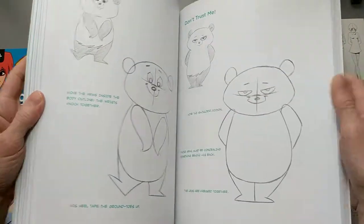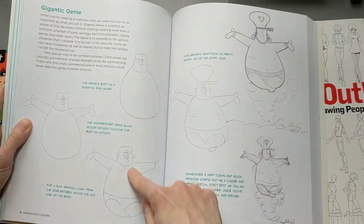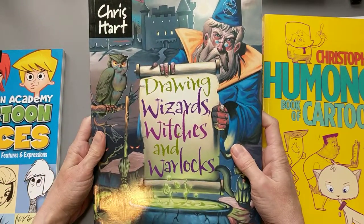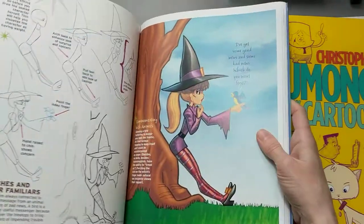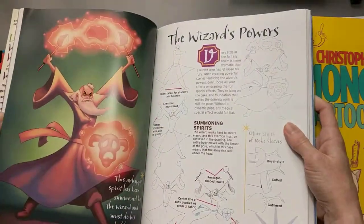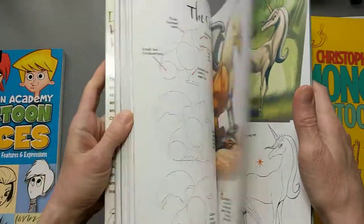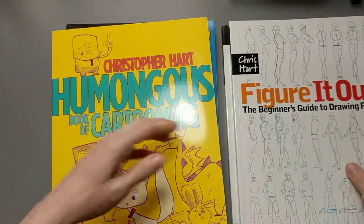One thing I like about his books is he gives a very step-by-step approach, which I think is easier for young people to learn from and draw from. And then Drawing Wizards, Witches and Warlocks — this has some kind of interesting characters in it. So those are the five books that I own by Christopher Hart.